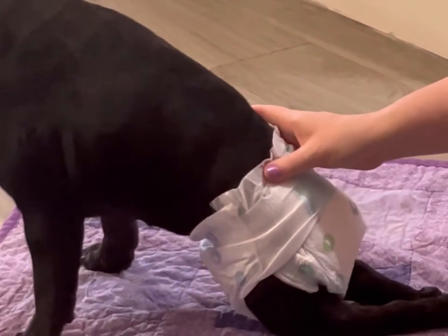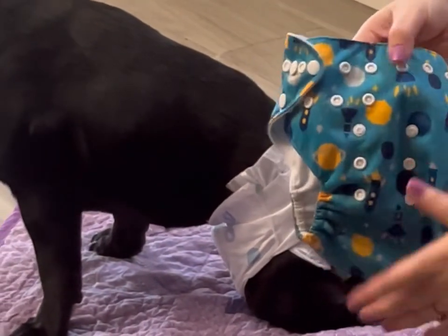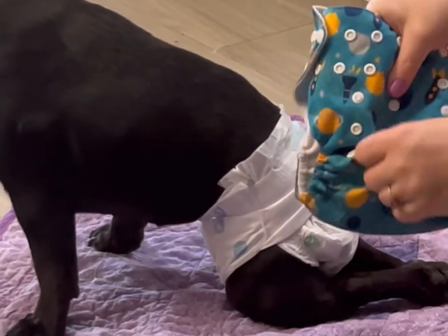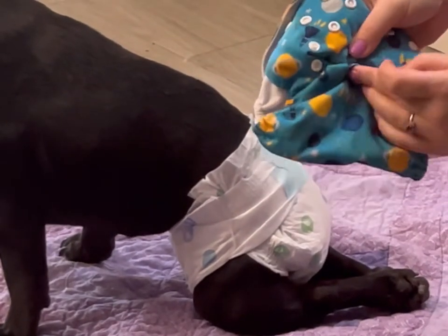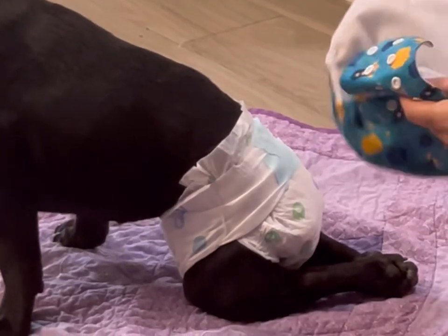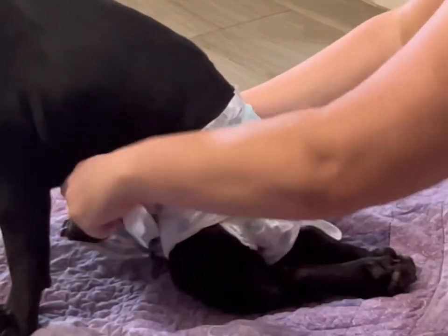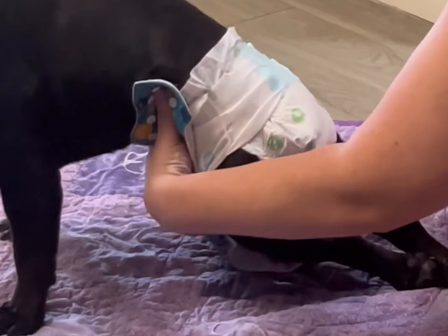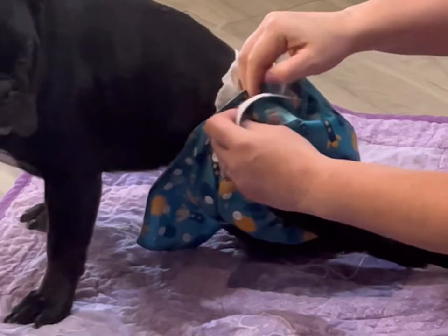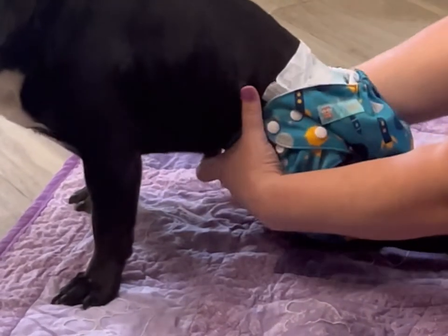Then we're gonna move on to the cover. Just snap these open. This one has snaps across the front so you can adjust it on either side, tight or small. You can also make it shorter by putting these things up — I usually do that with Bentley, but not until after I get it on him because it makes it a little bit easier. So these go on with the snaps in the front. I just put it under him first and then pull it through the legs and up and around. I just kind of feel my way through it; it doesn't always go on perfectly every time, but that's okay.